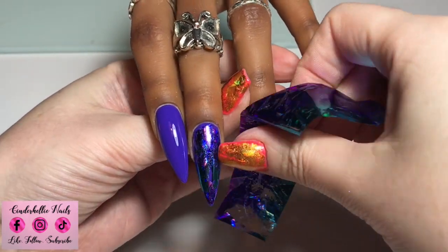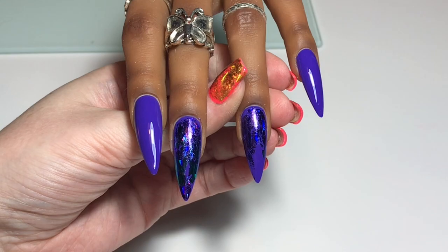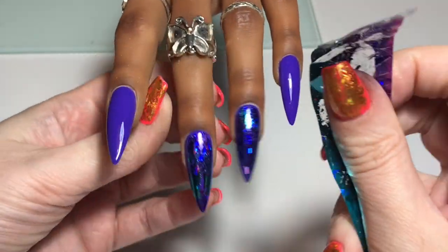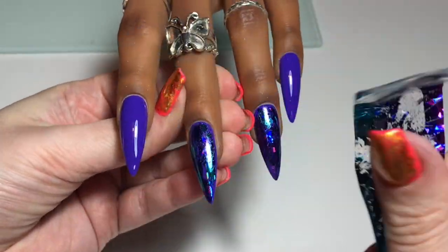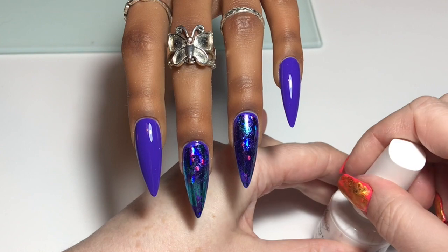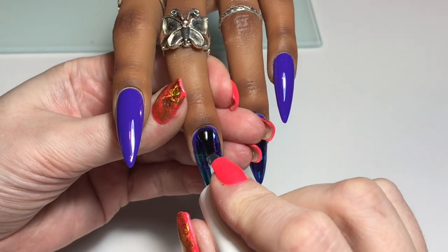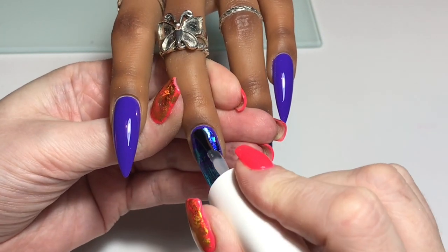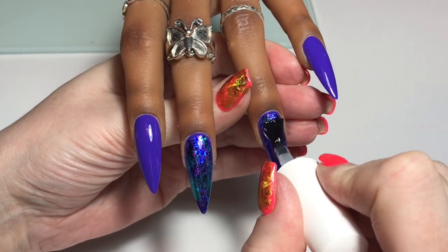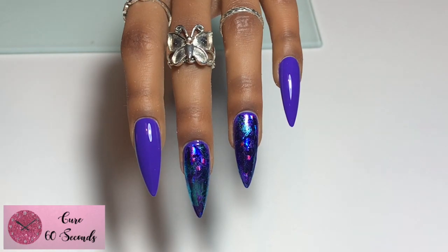I didn't want full coverage — it's funny, when I do want full coverage I can't get it, and when I don't want it I get it really well! I'm just pushing the foil on all over the nail randomly. There are three colours in that foil and I wanted to mix them up. Now I'm going to go in with a little bit more foil gel, just sort of in the middle of the nail, not worrying too much about full coverage. Then I'm going to pop in the lamp to cure again for 60 seconds.